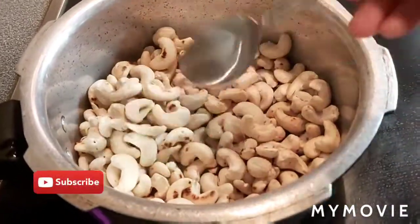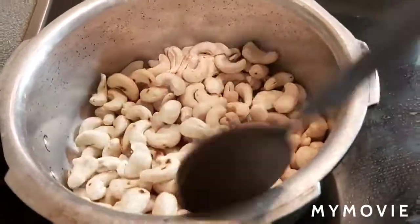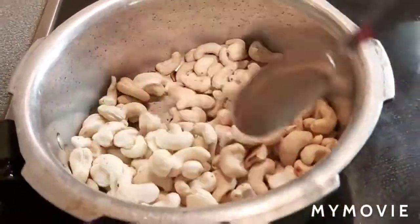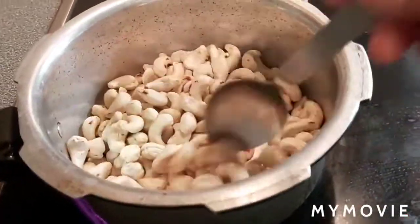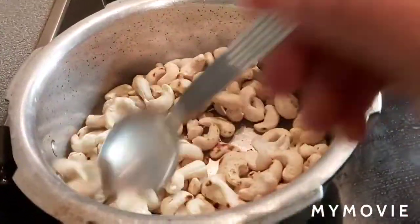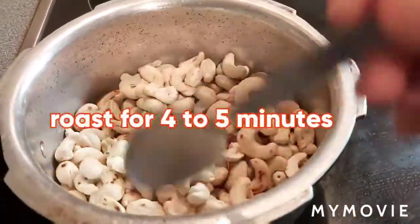Hi friends, today I am going to show you all how to make a cashew powder — roasted cashew powder. This is 250 grams cashews. I am dry roasting it, and I am going to let it come to room temperature and blend it to powder. Just roast for 4 to 5 minutes.